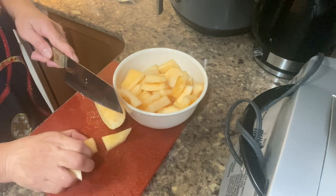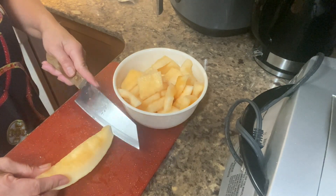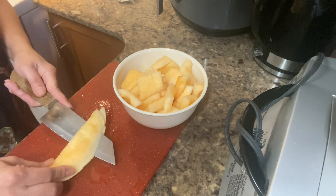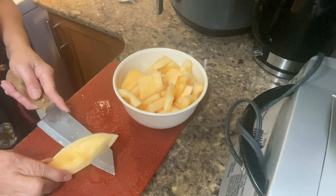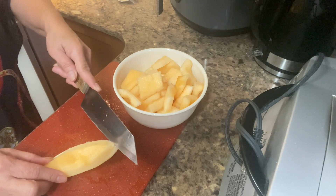It may also reduce lung irritation including coughs and restore our bodily energy. It's really healthy fruit.